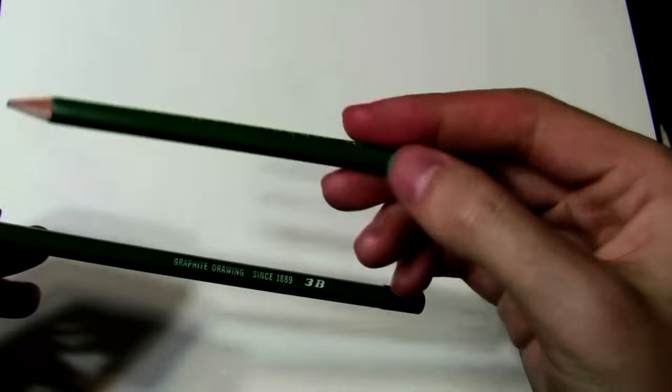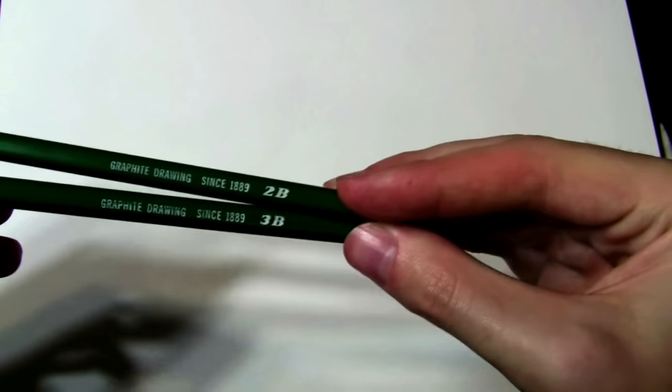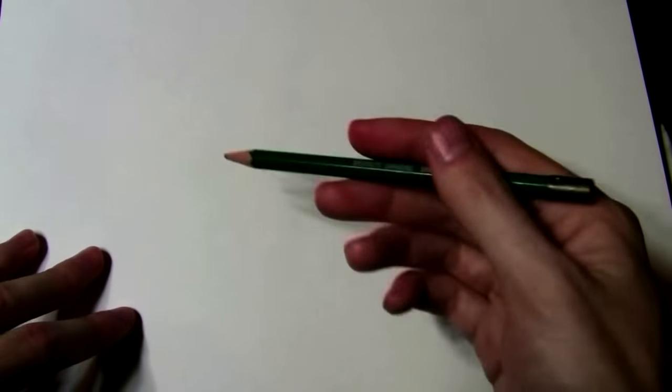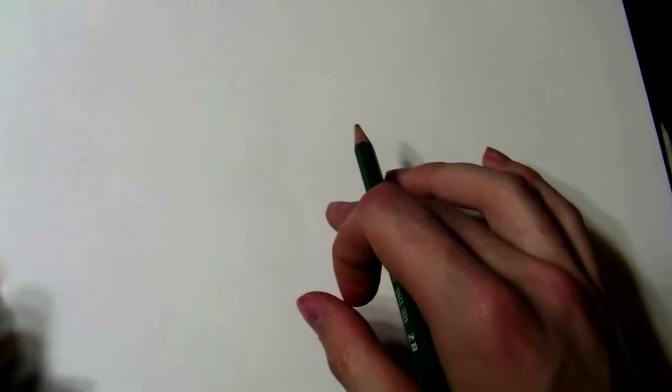I'm going to use a 2B and a 3B today. This one's going to be about some shading techniques and how to shade, just addressing value and some of those problems. I'm going to do it on simple shapes here because that's all everything is — simple shapes that you break down. Spheres, cubes, cones, cylinders, etc.